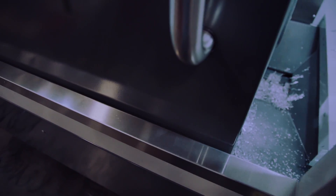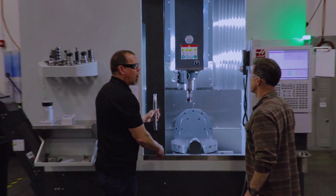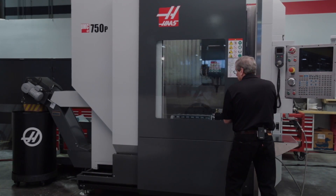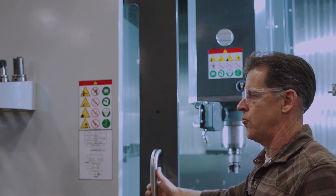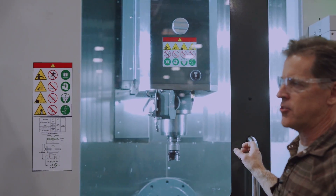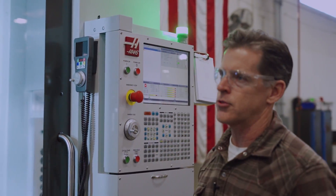That door is a lot lighter. The old door you had to use two hands — it was a big heavy door, and it felt nice but it was real heavy to use repeatedly. This still has the thick safety glass, so everything's still good, but it's just easier to use.